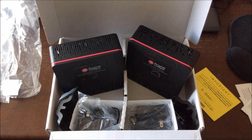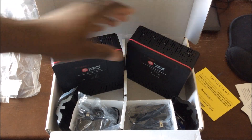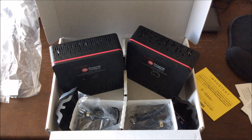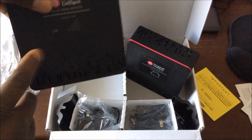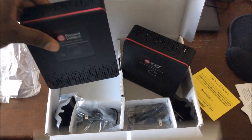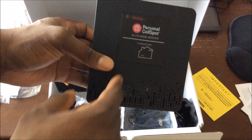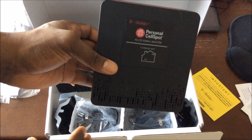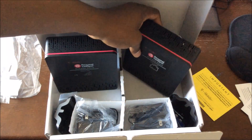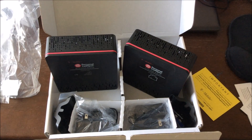Hey guys, welcome to another video. As you can see, this is what you get in the box when you get your Personal Cell Spot, as they're calling it. You get the window unit — you put that one in the window — and then you put the coverage unit in the center of your house, kind of downstairs.